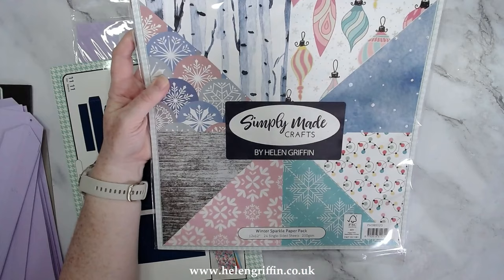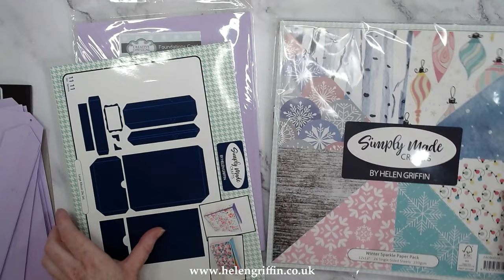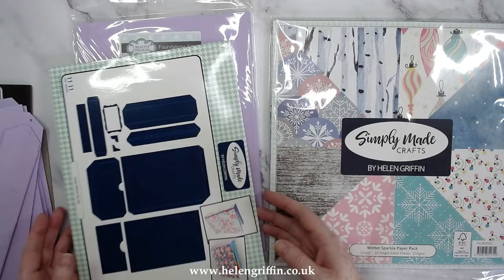Here are the new papers we're going to be using today — this is the Winter Sparkle paper pack, and that goes with the Winter Sparkle collection. It's 12 by 12 and you get 24 single-sided sheets at 250 GSM, so that's going to really add some nice sturdiness to your pages.